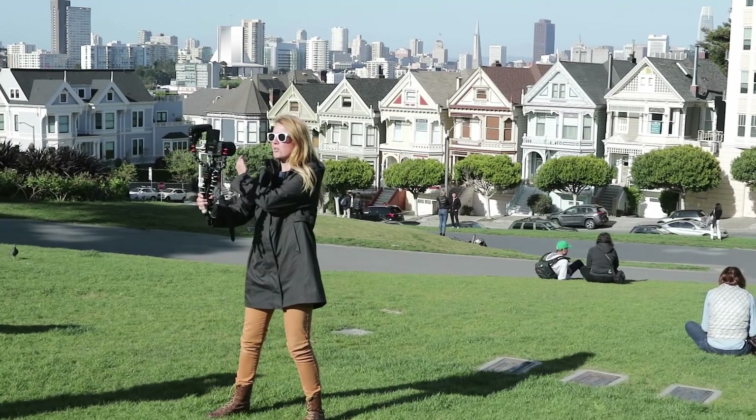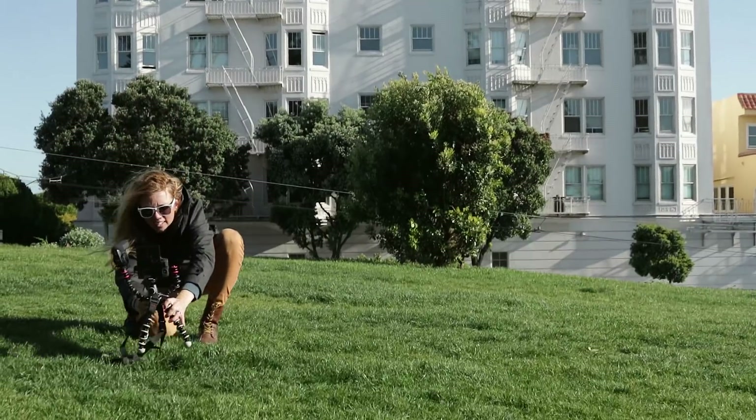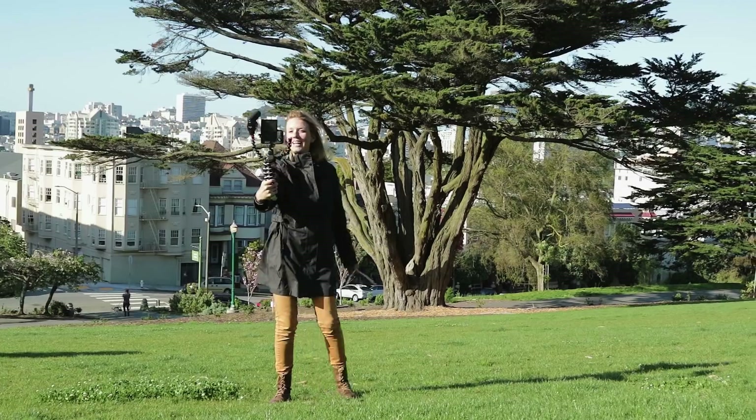Here we are at Alamo Square — see the painted ladies back there? Pretty cool. Here we are at a typical San Francisco apartment building, and let's try this transition. And now here we are in a beautiful park in San Francisco. It's known for its greenery — look at that tree back there. Isn't that awesome? And now let's try this transition.